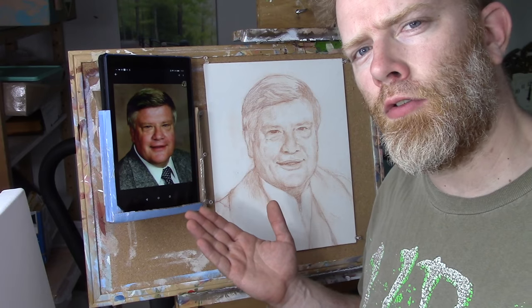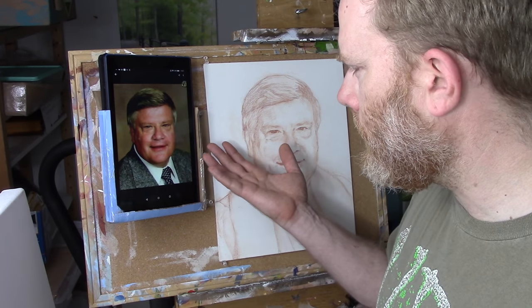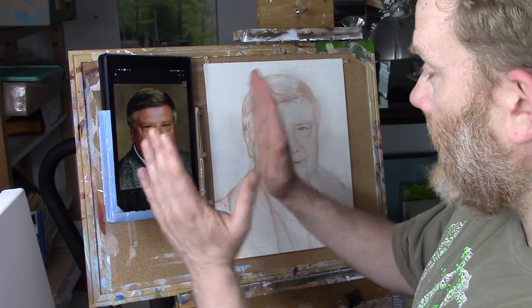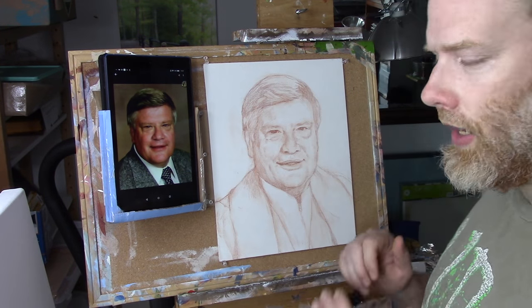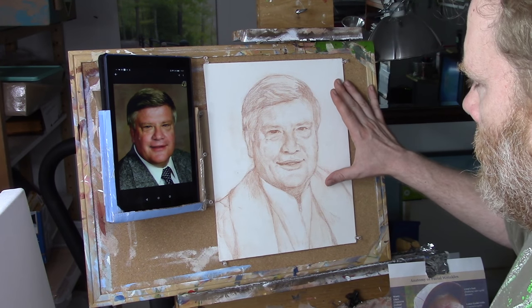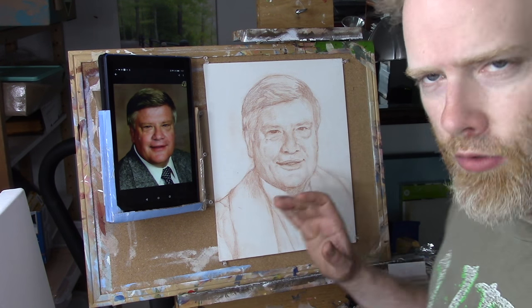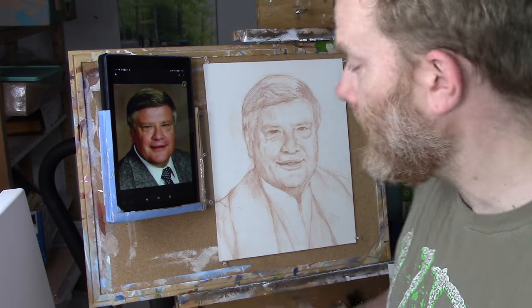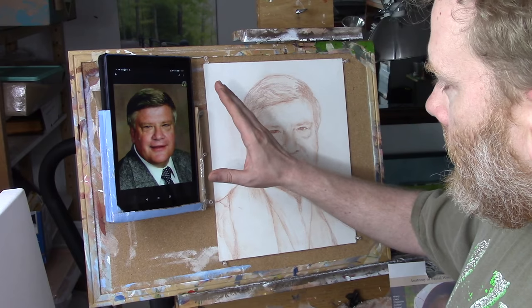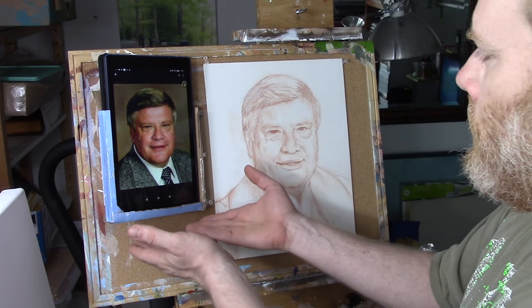Then I thought, hey, what if I just use a device like this — a tablet — and somehow get the tablet to sit next to the painting I'm working on. You can see I have my sketch for a commissioned portrait I'm currently working on, and then I have my tablet next to that. The way I'm holding it up is something I invented.